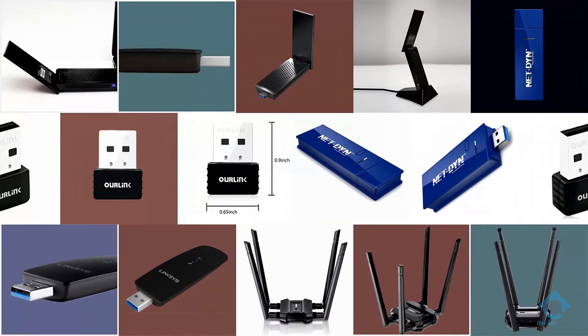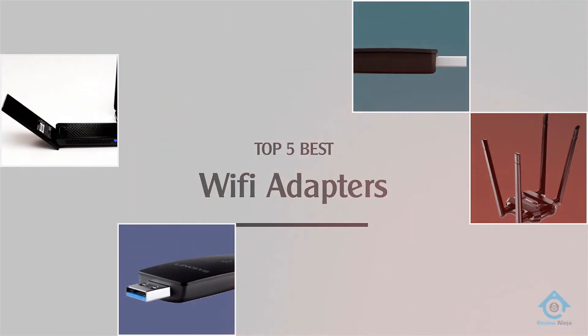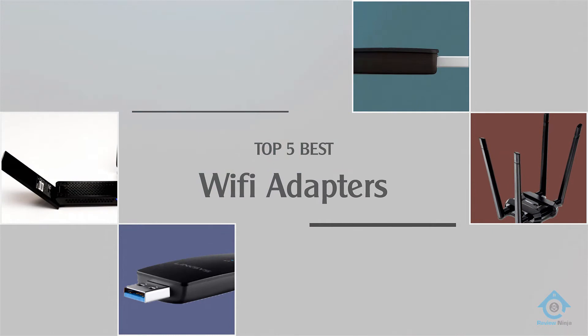If you are looking for the best Wi-Fi adapter, here is a collection you have got to see. Let's get started.